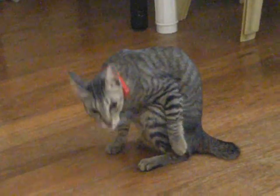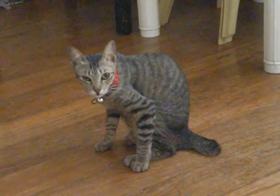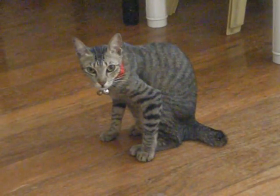Come on, roly-poly. Do it again, again, again. Ready, set, roly-poly for mummy.